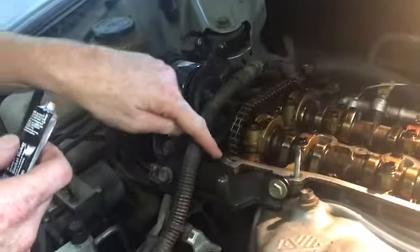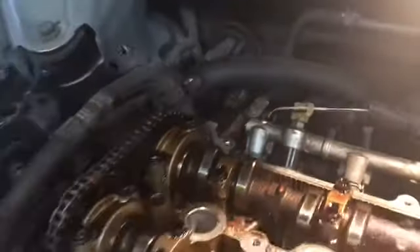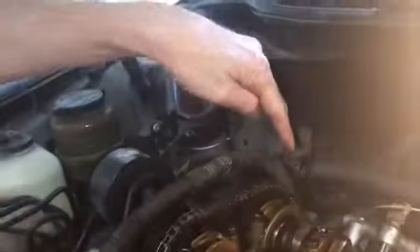I cleaned all that off as best as I can all the way around. Now I'm going to put a little bit of sealant right here on this seam — there's a seam right here and a seam back in there. So just a little mark of it there on that side, and then on the other side, just to make sure everything's good.